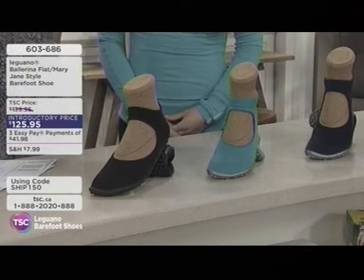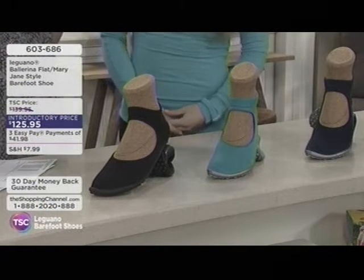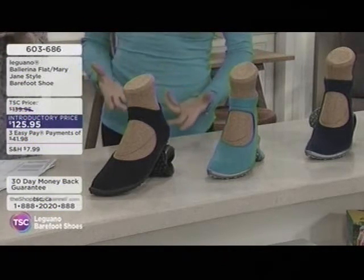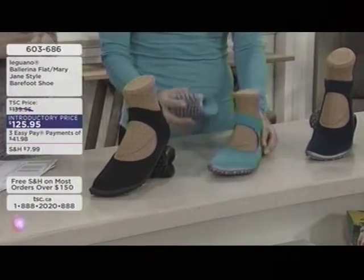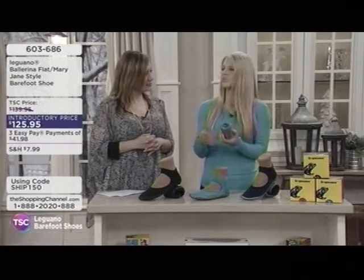Think of the last wedding you were at — by the end of the night, the ladies have taken their high heels off. It's dangerous, especially when dancing and people have had a few drinks. You never know what you might step on. Angela has a lot of friends who bring them in their purse because they're so compact and roll right up — once their feet get sore at the end of the night, they pop these on.